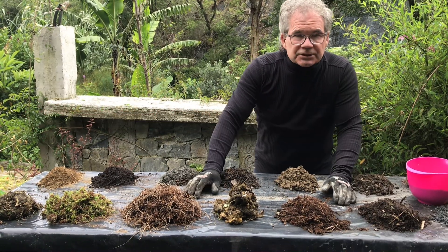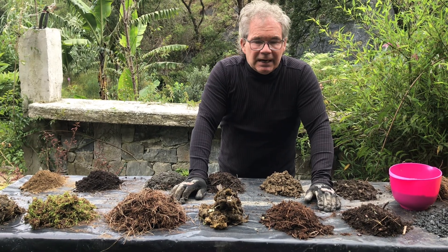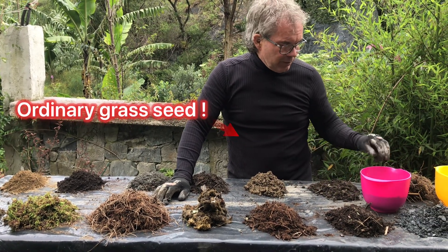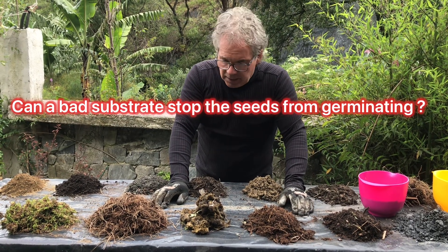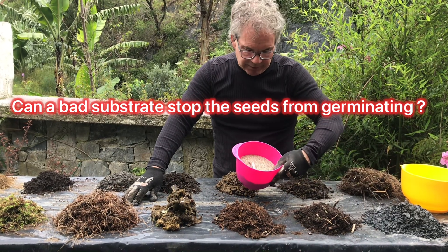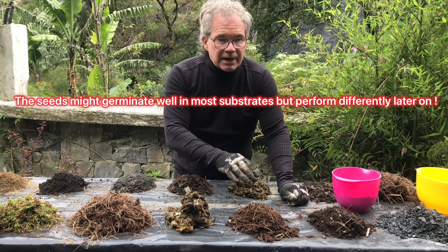I'm going to do an experiment just to satisfy my own curiosity. I believe in the power of seeds. I believe that this power built into these seeds is incredibly strong, and my prediction is that these regular grass seeds will grow incredibly well in almost everything.